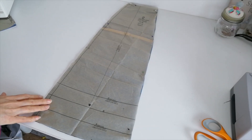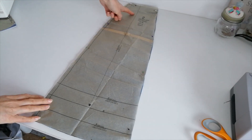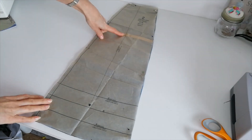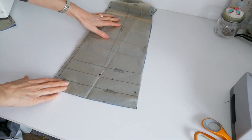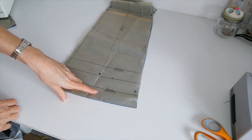This is your side skirt panel for A and B. Again you're going to cut two. This is your straight grain. Lengthen or shorten here. Make a note of these markings — small circles and your hem fold line.